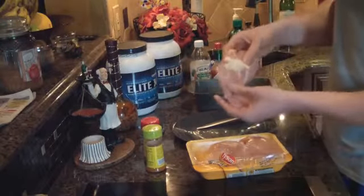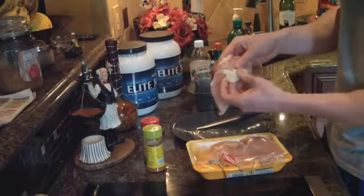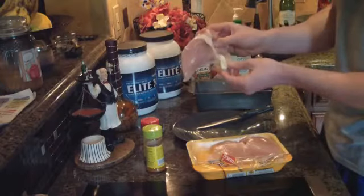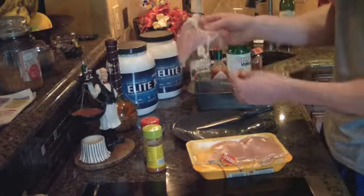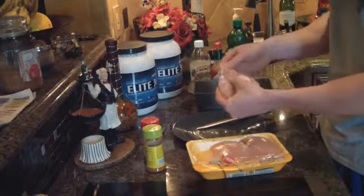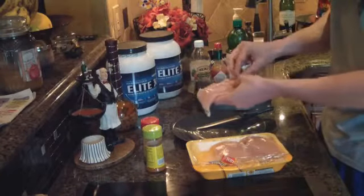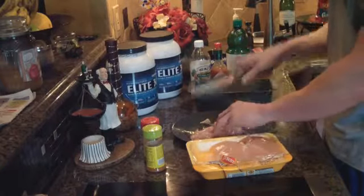Here is the first chicken breast out of the package. You can see all of this white stuff — this is actually the fat of the chicken. It's not really like the meat; it's this kind of weird white stuff and you don't really need to eat it — it's not good for you. So I'm just going to trim all the white parts off, and any veins I see I'm going to cut those off too. I'll go ahead and do that for all three pieces.